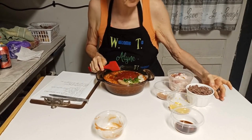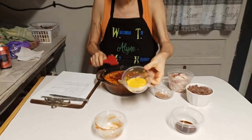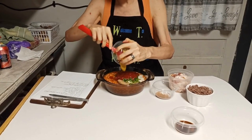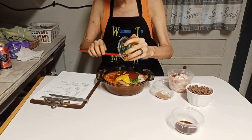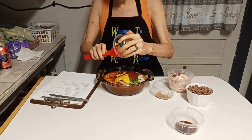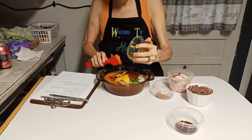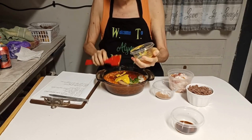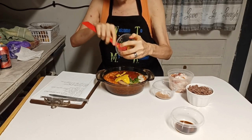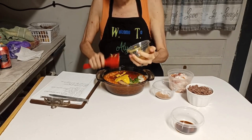Next, it calls for a tablespoon of mustard — that's yellow mustard. I think it tastes best with yellow mustard, but if you want to use brown mustard, by all means use it. Or if you want to use stone-ground mustard, use stone-ground mustard. It's whatever you want to use.